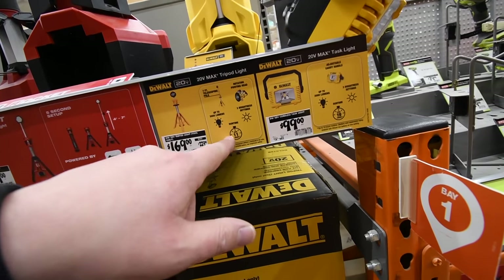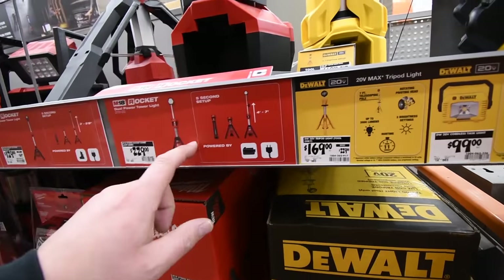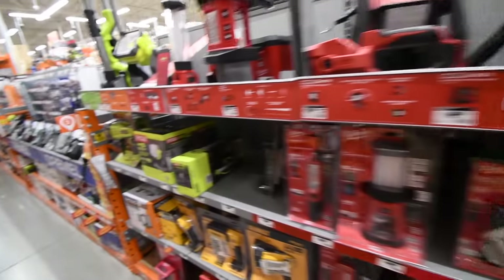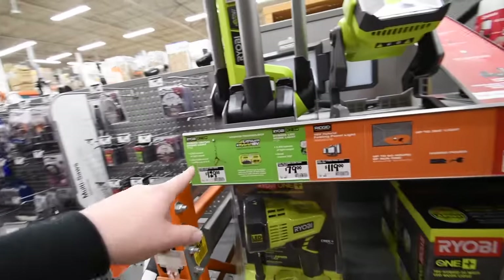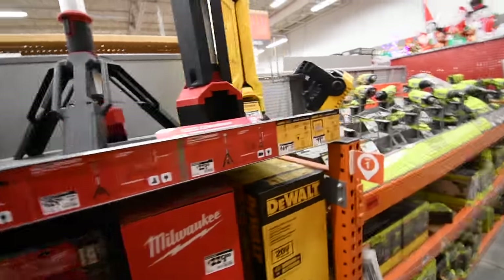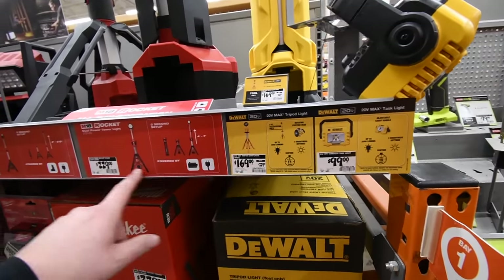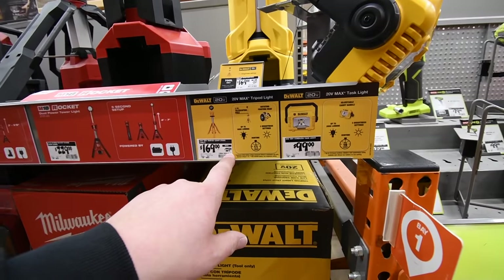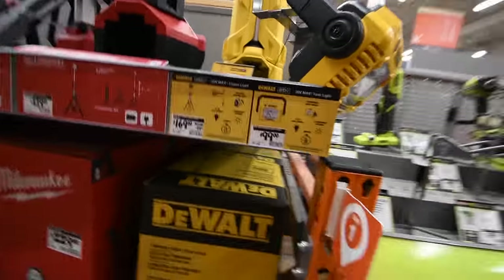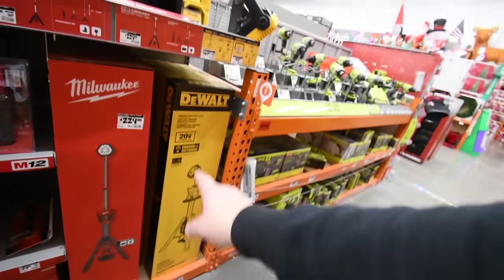3000 lumens for the DeWalt — and for the M18 or M12 it doesn't say the lumens. So if you compare: 2700 lumens for $129 versus 3000 lumens for $169 — and the DeWalt was $229, now $169. That's majorly on sale. I'd go for the DeWalt.